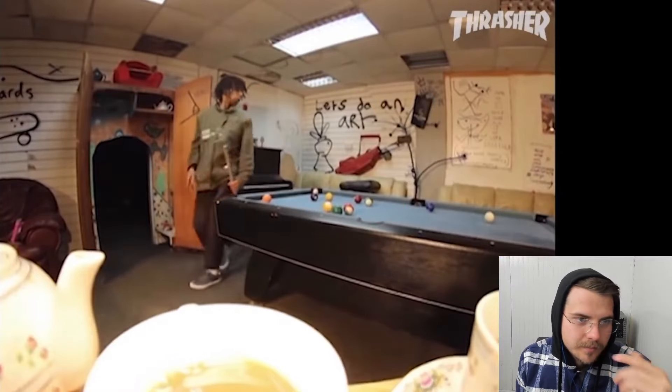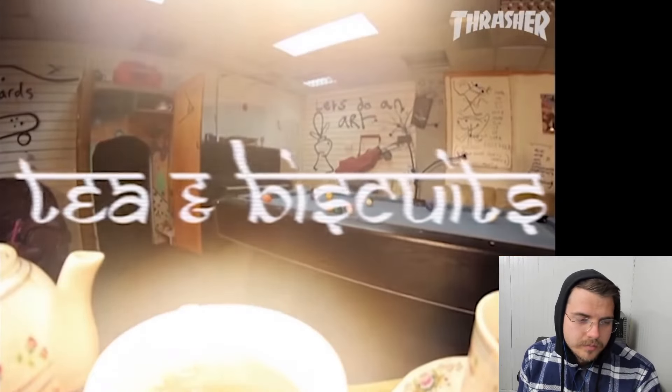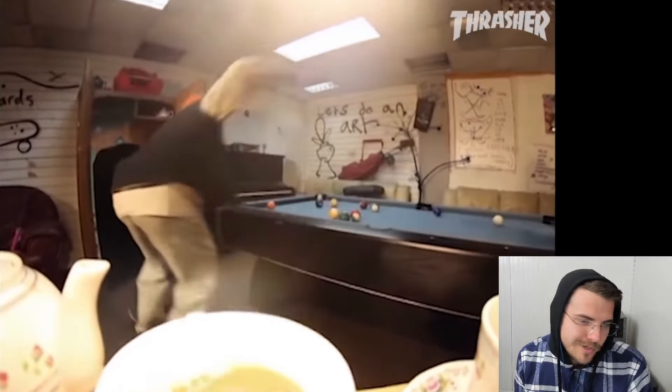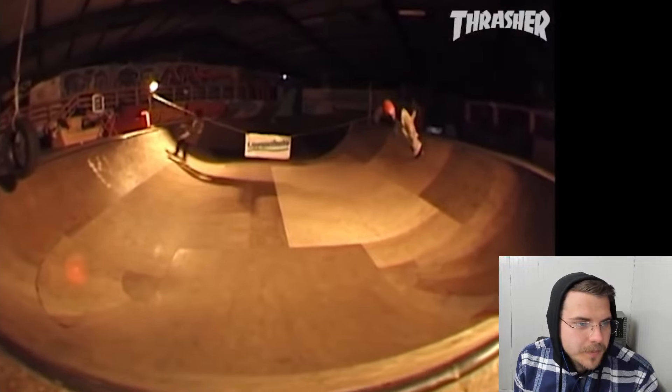What's up y'all, it's the Skate Theorist. This is Lovin' Skates Tea and Biscuits. So I did a Cheez and Crackers re-watch the other day — that was a video I liked as a kid — and somebody suggested this, so I'm gonna see what's up with it.